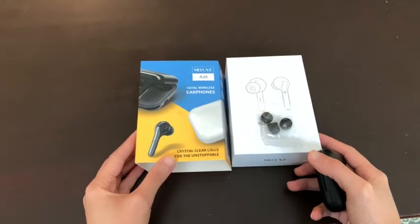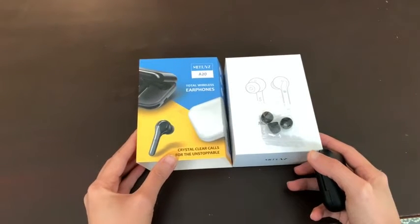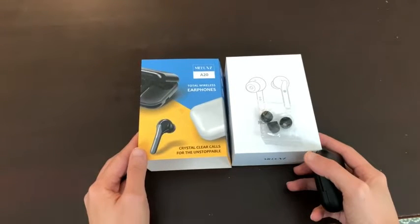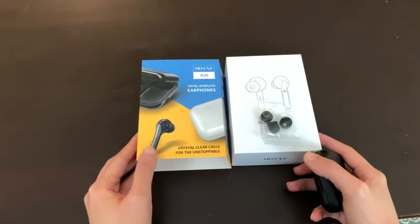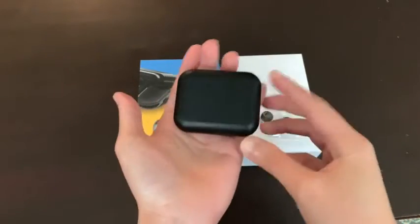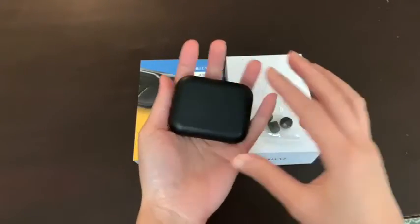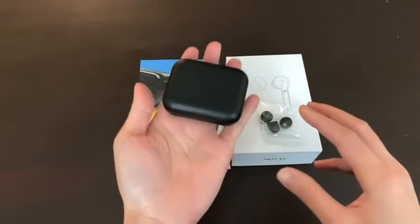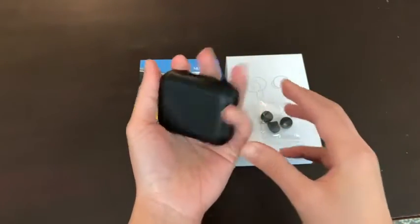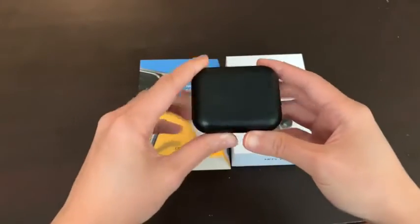Not only that, it looks like Apple earbuds — and who needs Apple earbuds anyway now that you have this? You can control the volume with these two buttons. I'm really happy. The case comes in this size, it's very lightweight and pretty cool looking.